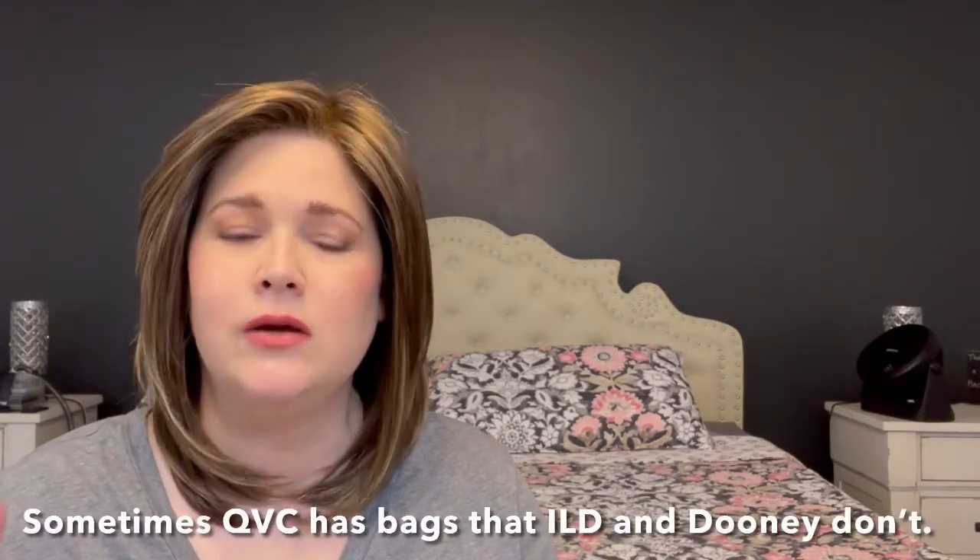If you've never bought from QVC, I'd say take a chance. With makeup and stuff you can find pretty good prices through their special values. With handbags, not so much — I love Dooney, and Dooney has great sales too, so a lot of times you can find better deals there. Just something to think about.